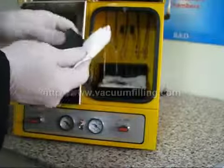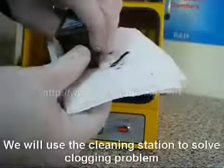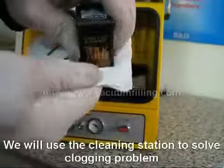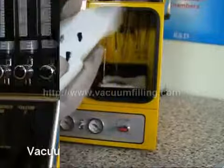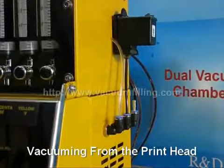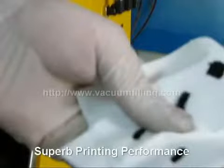Meanwhile, our first cartridge is still waiting for a solution. So we will use the cleaning station of MIS Pro Deluxe and try to unclog it by vacuuming the print head. After this small vacuuming session, our first cartridge started to have a superb printing performance as well.